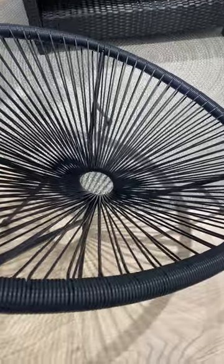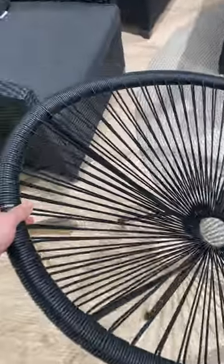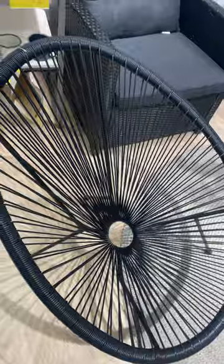Hey there. Today I'm here to share my thoughts on the Flash Furniture Valencia Oval Comfort Series Take 10 Black Papasan Lounge Chair, and let me tell you, it's been an absolute game changer for my relaxation routine. First off, let's talk comfort. The plush cushioning and cosy design of this Papasan chair make it the perfect spot to kick back and unwind after a long day.